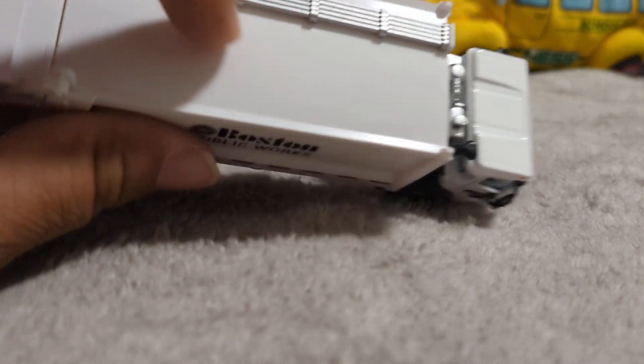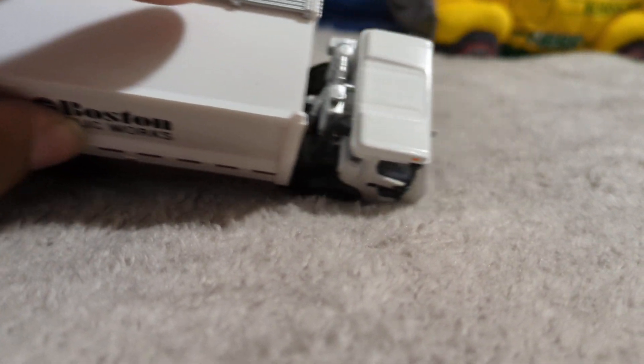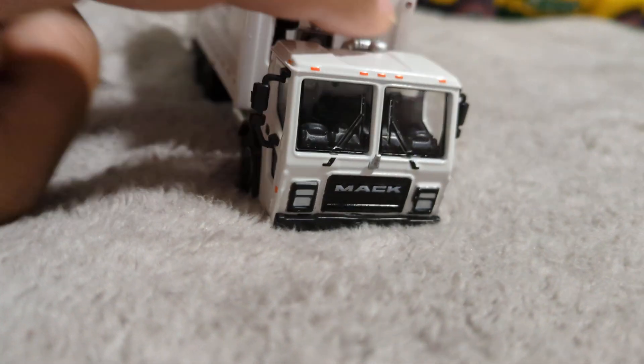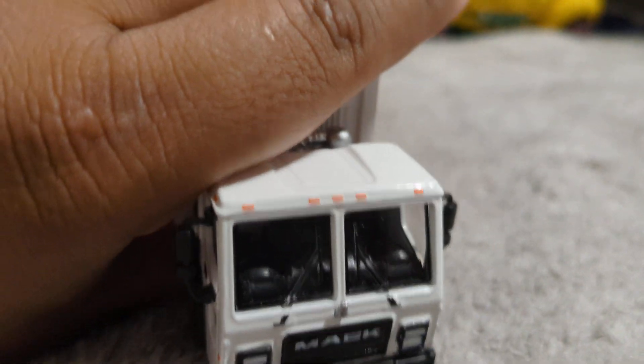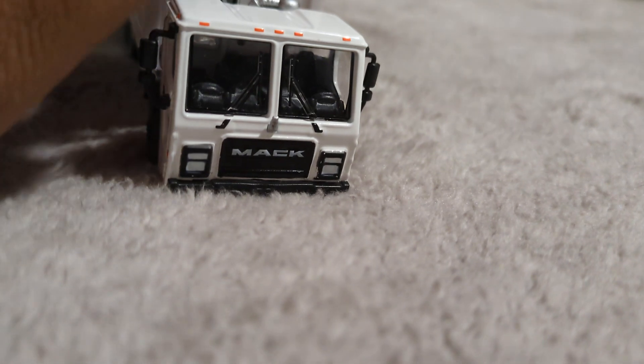You do have just a simple roof, and I wish Green Light would take the time to detail out some air horns or clearance lights up top. So that's definitely where Green Light kind of cut corners.